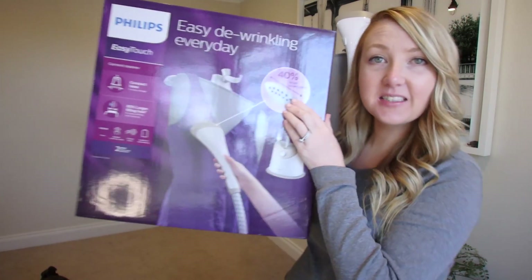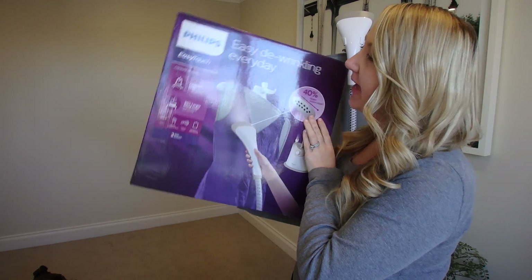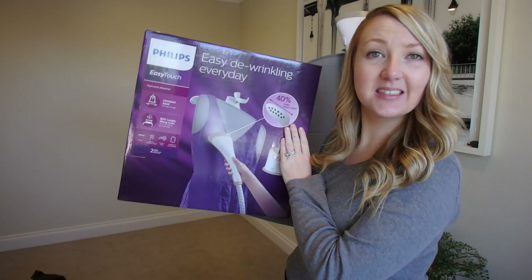Hey everyone, it's Nicole. Welcome back to my channel. So as you can tell by the title, this is going to be a review on this product here, which is the Philips Easy Touch Garment Steamer.